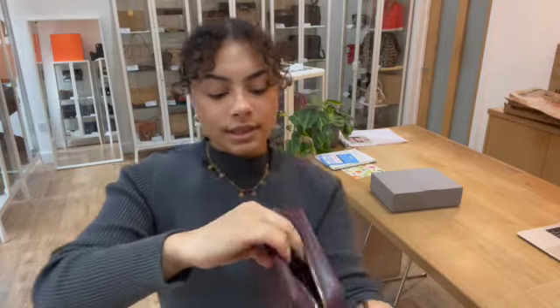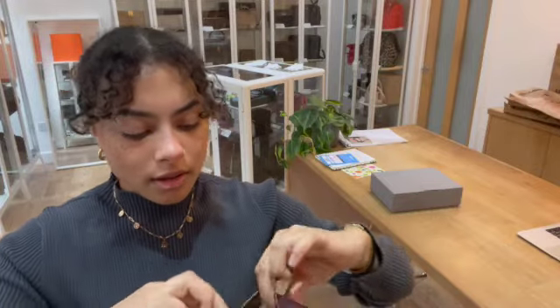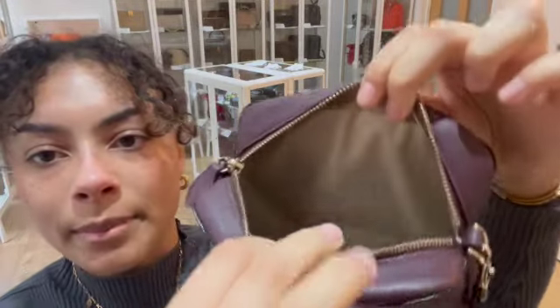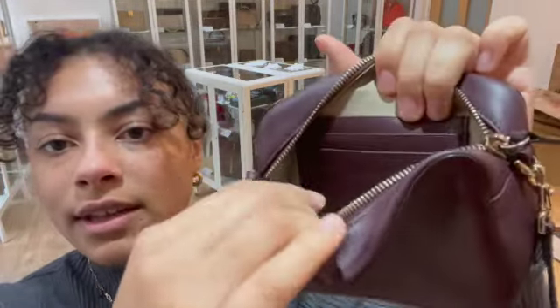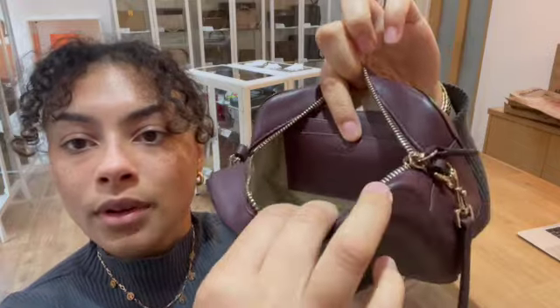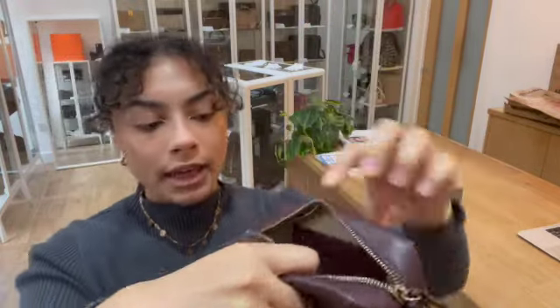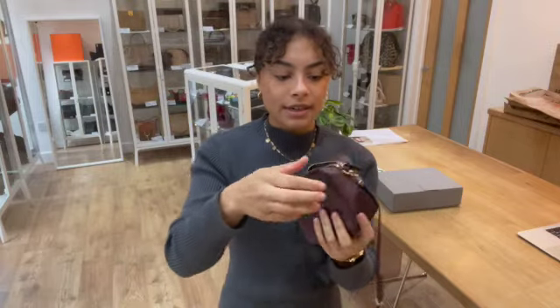The interior, again, we've called good. It's just got that little bit of leftover makeup sparkle in there in some areas. And there's a really tiny bit of marking just on the bottom of that bottom card slot — so just along there, there's a little bit of marking. That's why we've called the interior good.